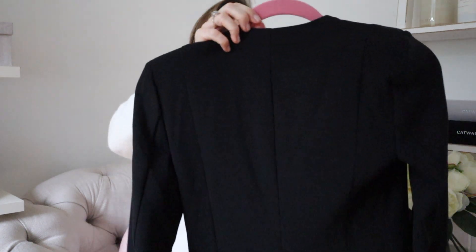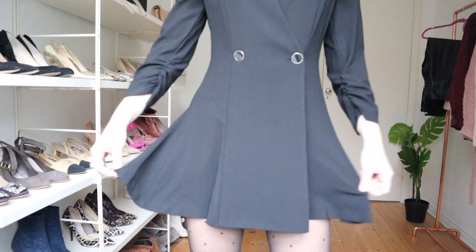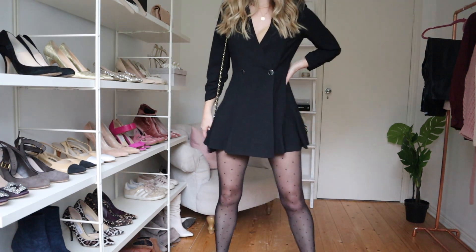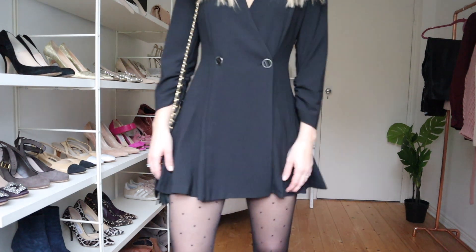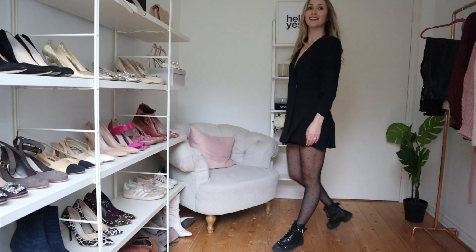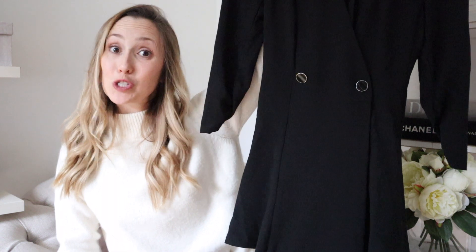And speaking of sexy, I tried on this fabulous little tuxedo playsuit, which is amazing. It's very short — I'll definitely be wearing tights with it — but it's so cute because it's got a double-breasted button detail that adds a little sophistication. It's got a little shoulder pad; I think it's a little 80s and that's why I like it. The material isn't the best, but it's great for nights out. You can put a blazer, jacket, or coat over it, wear it with heels or biker boots — super cute for a night out with your girls, dancing, or date night.